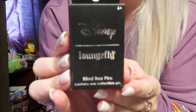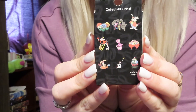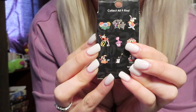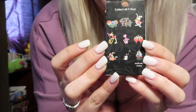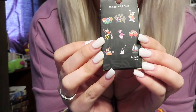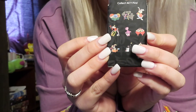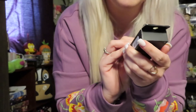So backstory — these are the Disney Loungefly Alice in Wonderland pins. I currently have Tweedledee and Tweedledum, Cheshire, the Queen of Hearts, the Lenticular Chase, and the Ace of Clubs. So I have five of those.